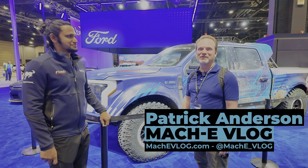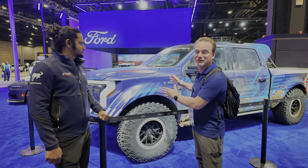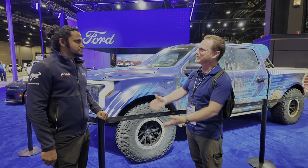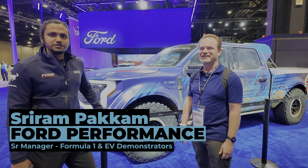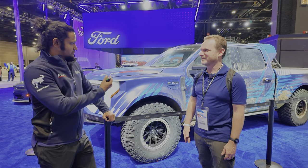Hi, I'm Patrick and this is the Mach-E vlog. Today we're at the Chicago Auto Show, in front of the F-150 Lightning Switchgear, and we have a special guest. I'm Sriram Pakham, Senior Manager for the Formula One program and our EV Demonstrators program.